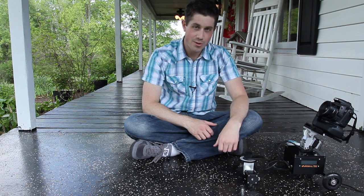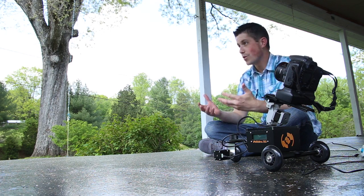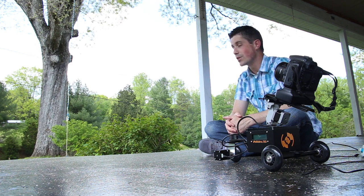As video producers, we won't necessarily be using an intervalometer a lot, but it is great for moving a camera with smooth motion from point A to point B and not have to worry about having large equipment, heavy equipment, or expensive equipment.